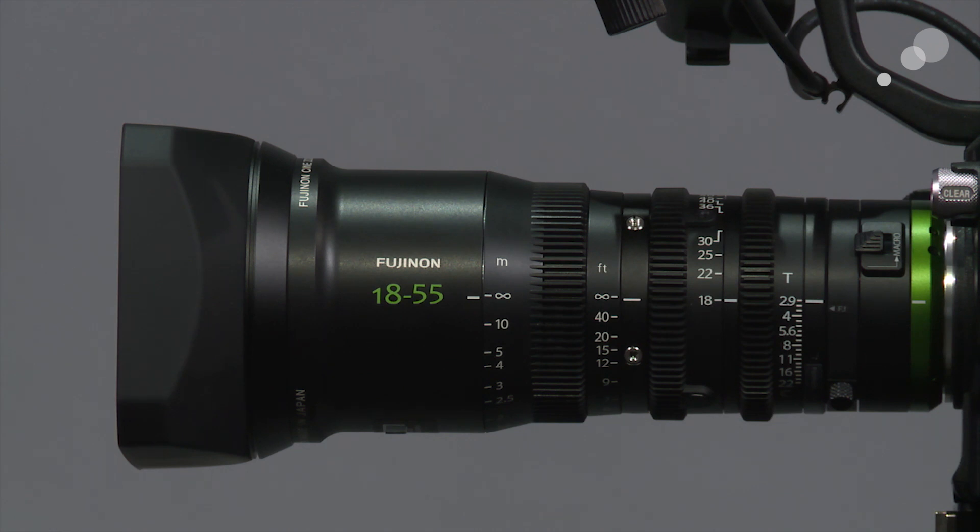This is a cinema style zoom, so everything on it is manual. I want to draw your attention to the focus scale, which is a very interesting decision on Fuji's part. It's one of the few cine style lenses that has both meters and feet, so you can see a reference line for metric measurement and also a line for feet.